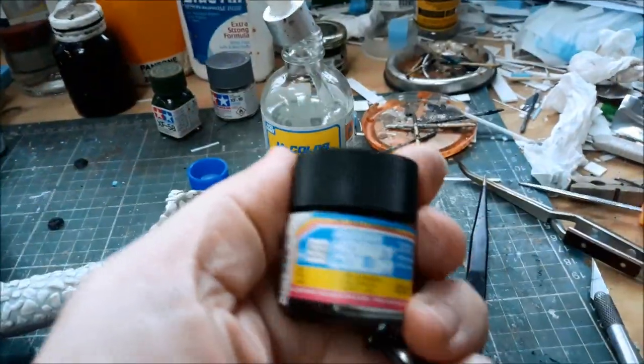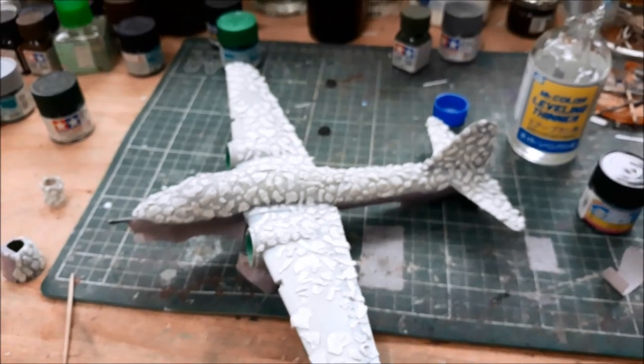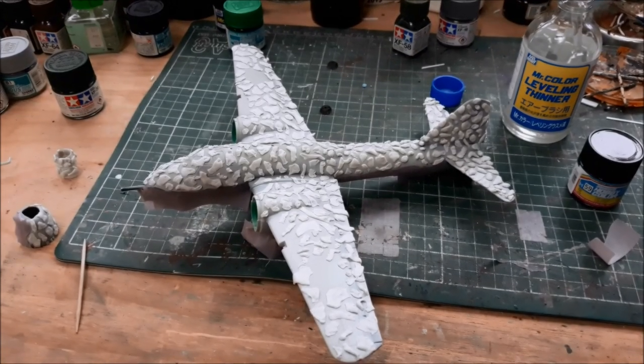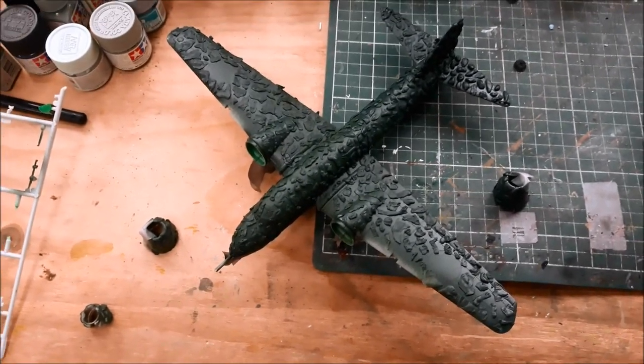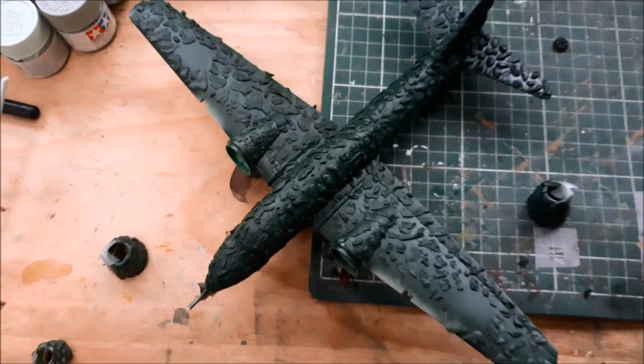I'm going to start airbrushing with some IJN dark green — Imperial Japanese Navy dark green. Wish me luck, and I also hope that the blue tack doesn't leave horrible stains when I take it off. It looks particularly scabby right now — totally scabbed over like some kind of horrible skin disease.